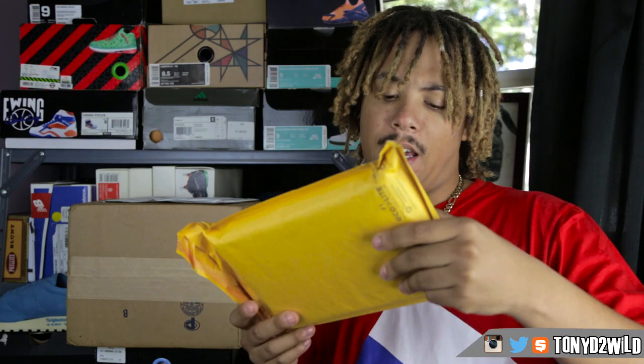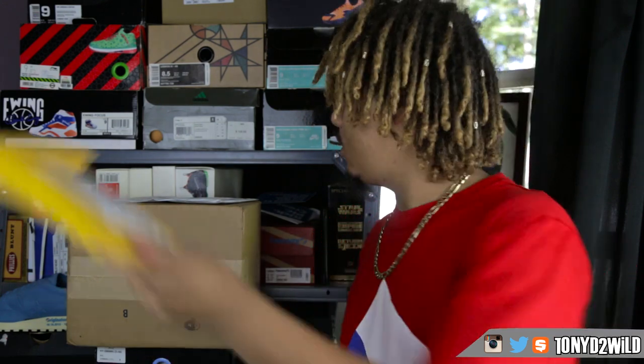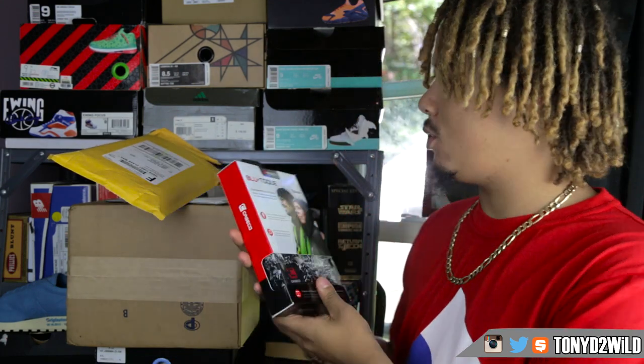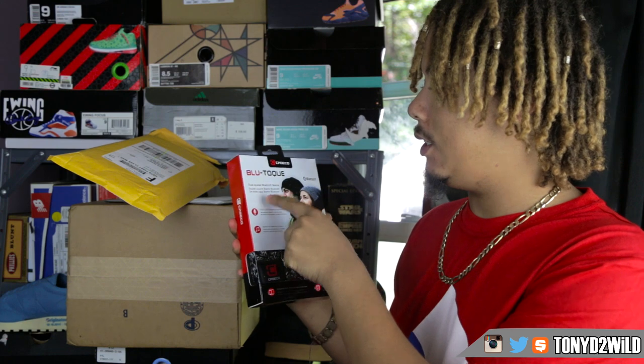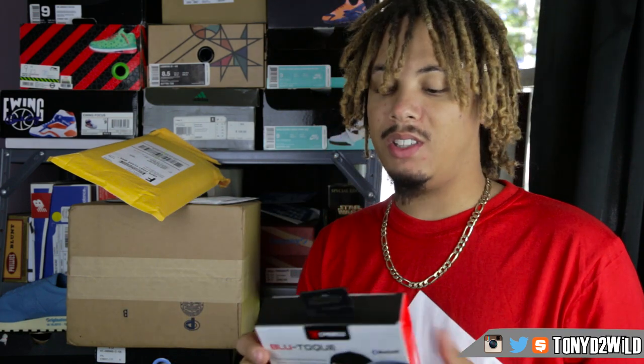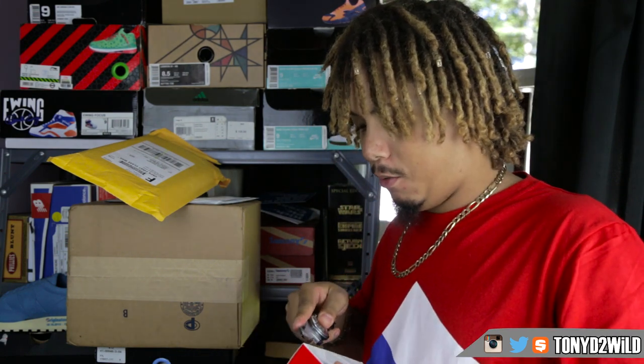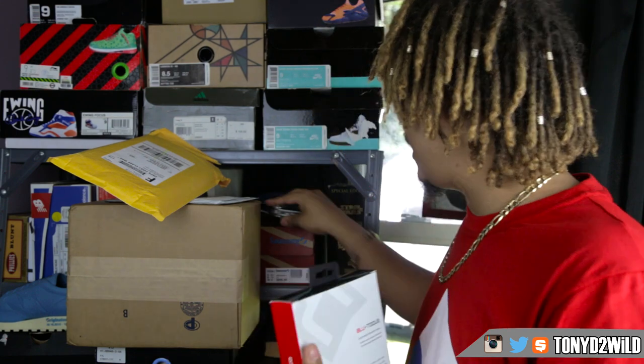The first one is from a new company called Kaseko — not really sure how to pronounce it. They're based out of Toronto and they made a product called Blue Torque: a dual-layer Bluetooth beanie with a built-in microphone. It's a beanie that has headphones built right into the sides. They have them in different colors, for men and for women, and they offer free shipping.